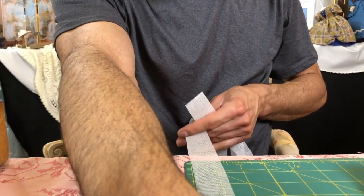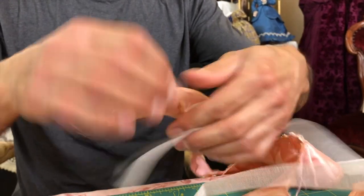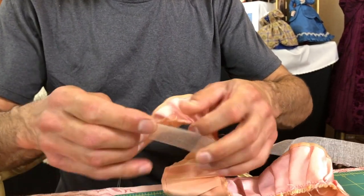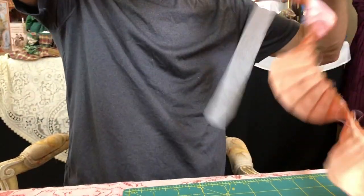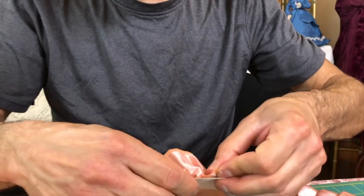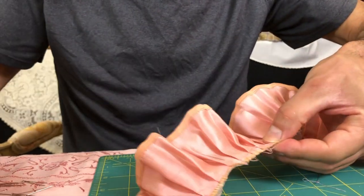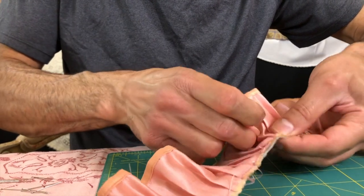I want to show them this material — it's tarlatan. I cut 86 inches by one and a quarter, and that's going to make the hem for the skirt. I watched a very interesting documentary about why ladies didn't trip in their skirts, and one explanation was that they had tarlatan in their skirt, which made their skirts stand out far enough. Tarlatan is a very commonly used material for the interior structure of dresses.